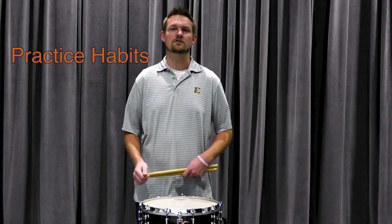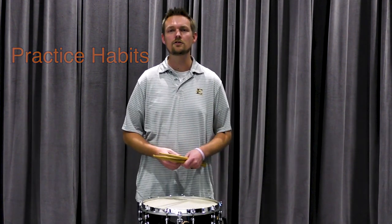Hi, my name is Matthew Geiger and I'm the Vice President of the Tennessee chapter of the Percussive Arts Society, as well as the Director of Percussion Studies here at East Tennessee State University. Today I want to talk to you about practice habits and start a little mini-series on good practice techniques that you can use to improve the time you spend practicing.